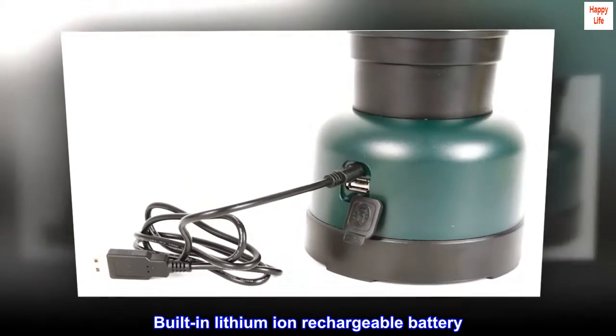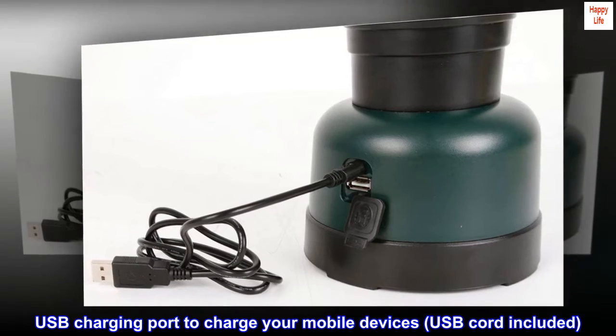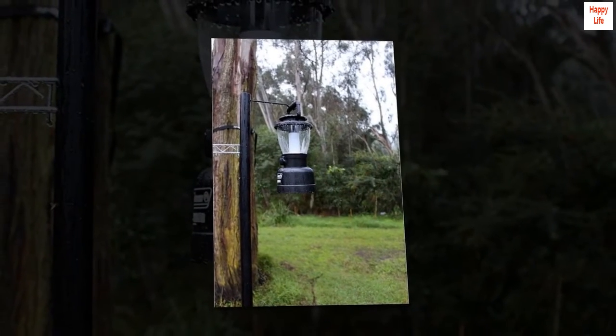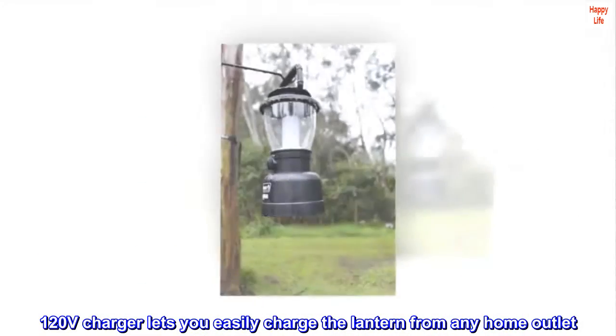Built-in lithium-ion rechargeable battery. USB charging port to charge your mobile devices, USB cord included. 120-volt charger lets you easily charge the lantern from any home outlet.